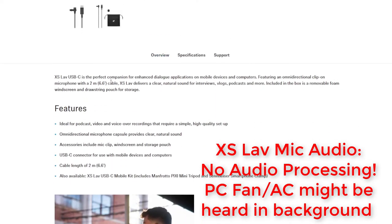Let's go over the overview portion of this product. The XS Lavalier USB-C is the perfect companion for enhanced dialogue applications on mobile devices and computers, featuring an omnidirectional clip-on microphone with a 2-meter cable. The XS Lavalier delivers clear, natural sound for interviews, vlogs, podcasts, and more. Included in the box is a removable foam windscreen and drawstring pouch for storage.